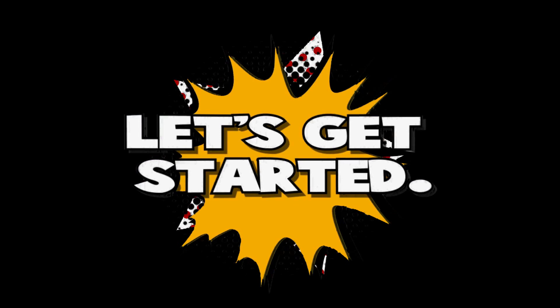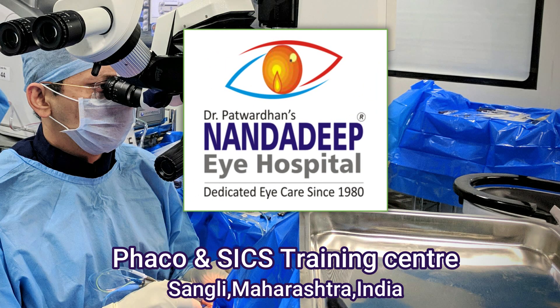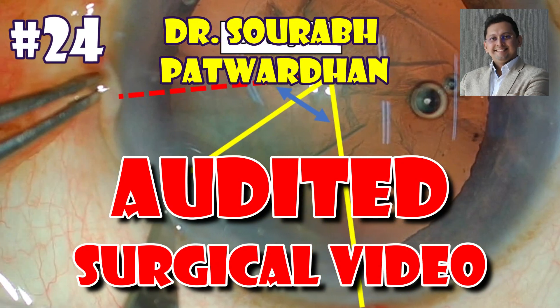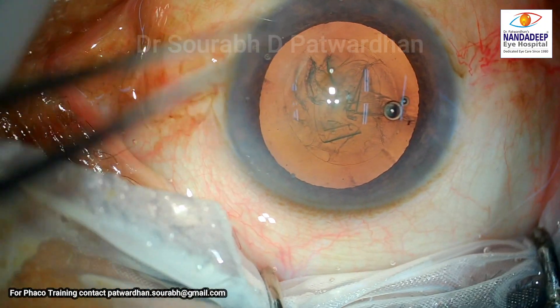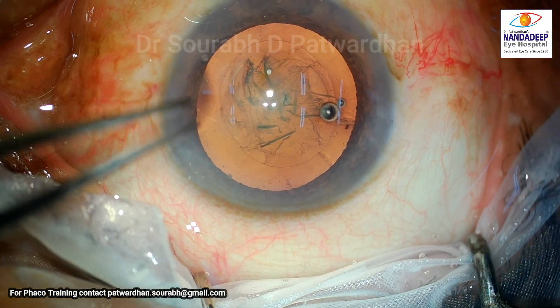Hello, I'm Dr. Saurabh Patwadhan from NandaDeep Eye Hospital and Feco Training Center. Auditing your own surgery is very good, but you can also take the help of an expert. In this video, I'll be auditing a surgical video.